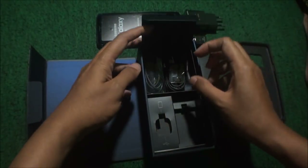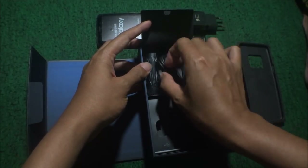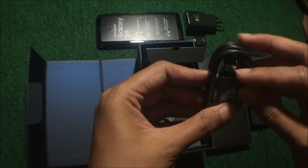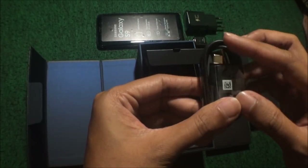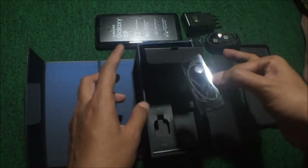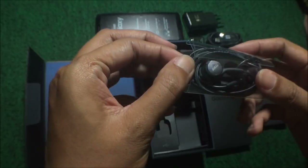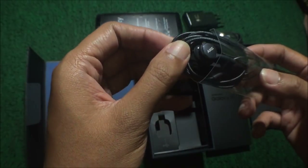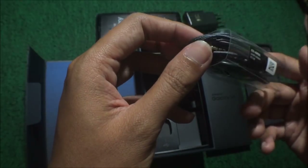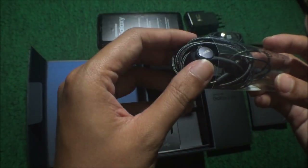Kemudian bergerak ke balik sini. Ada kabel charging-nya, USB type-C. Kemudian ada handsfree-nya, AKG. Bacanya AKG. Ini harusnya kualitasnya oke banget.